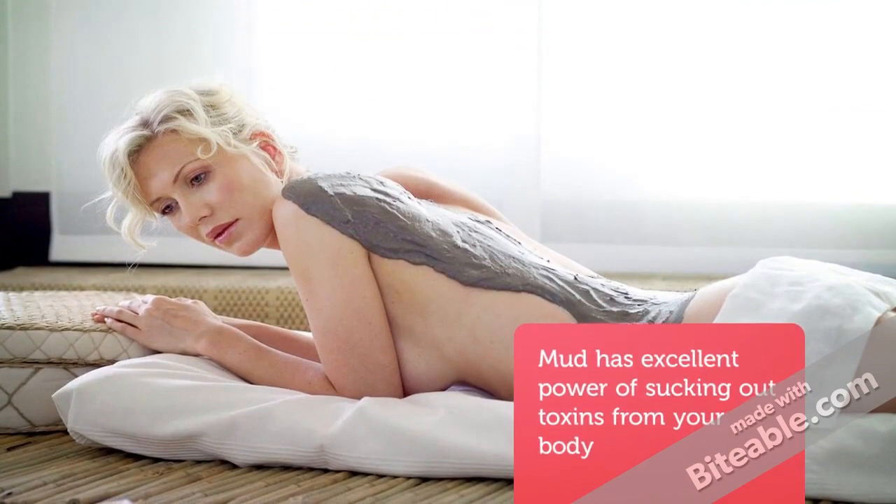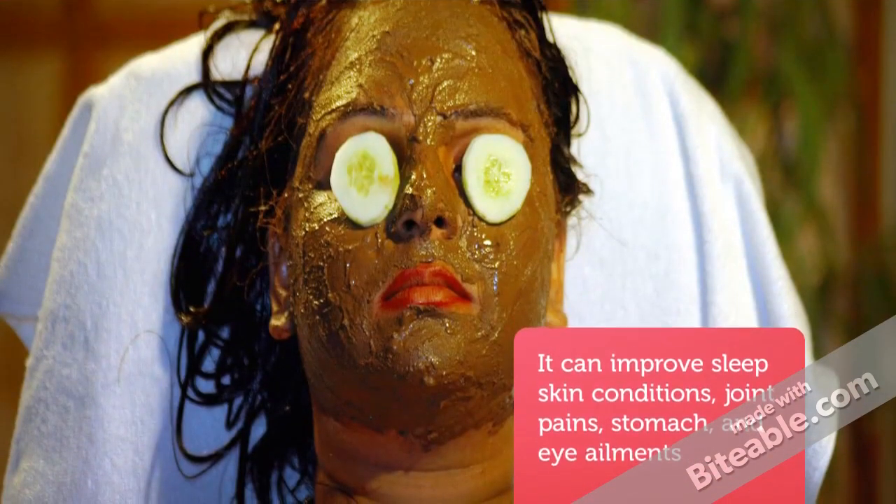Mud has excellent power of sucking out toxins from your body. It can improve sleep, skin conditions, joint pain, stomach and eye ailments.